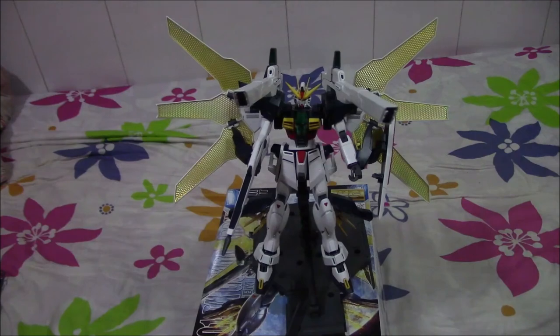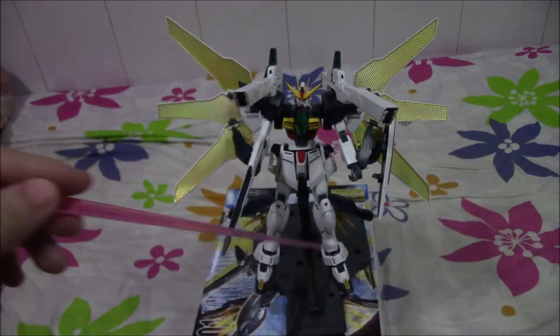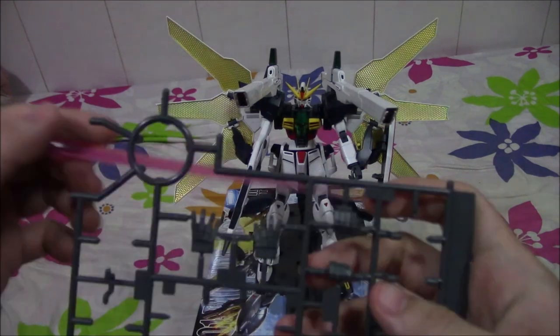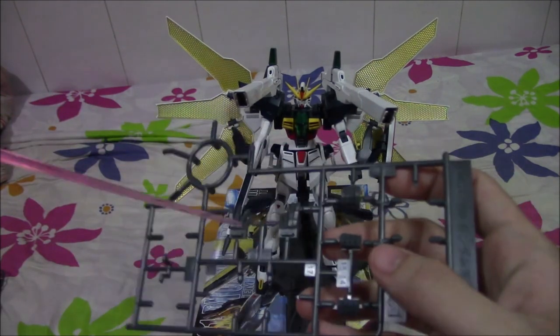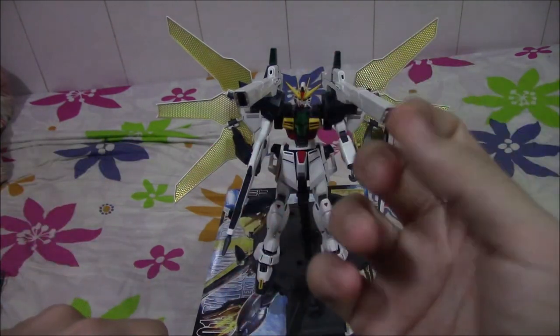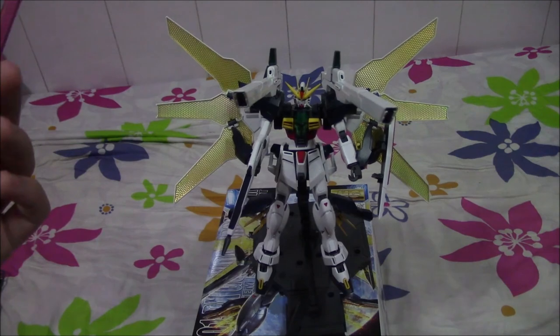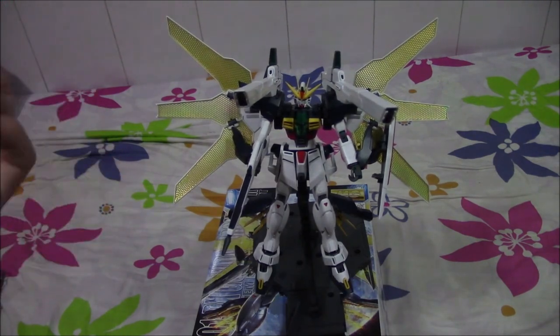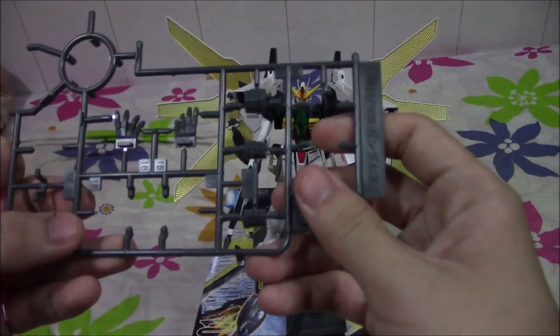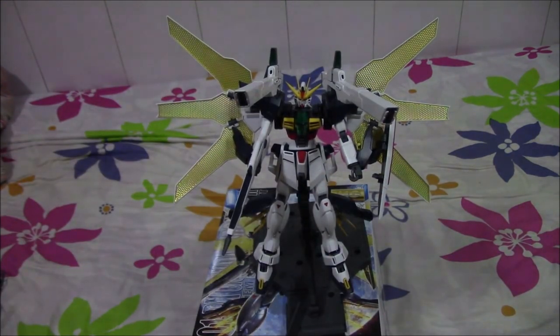One thing I really didn't like about this suit is the fingers, because they're the static kind — which can be a good thing because it's solid and doesn't move around a lot. But more and more kits have fully articulating fingers, and it's a shame that they didn't include that here. It's okay though because it holds the weapons up fine and I really have no qualms about it.